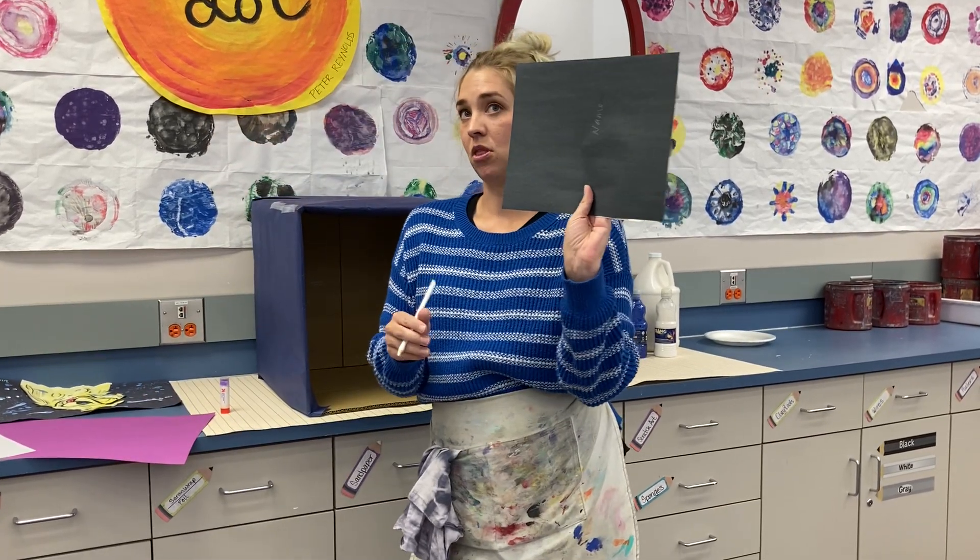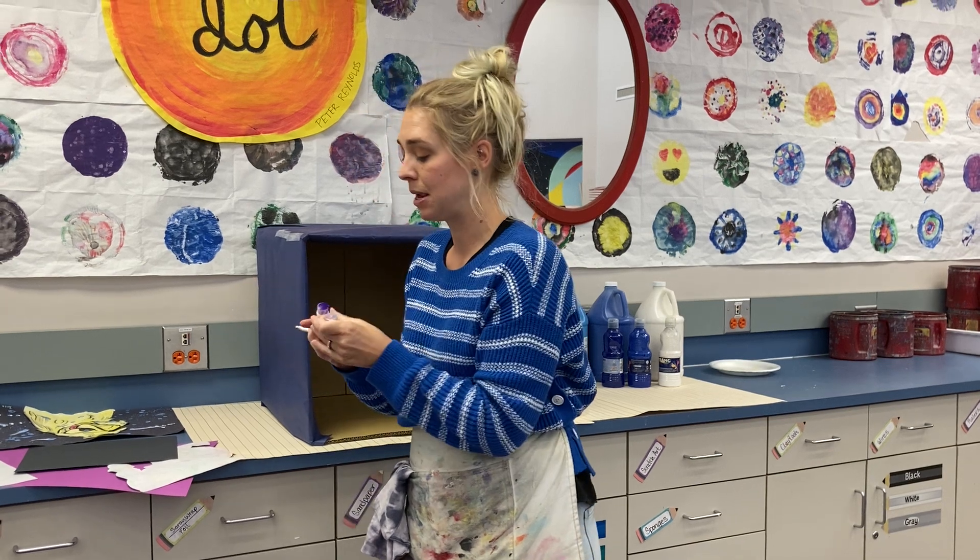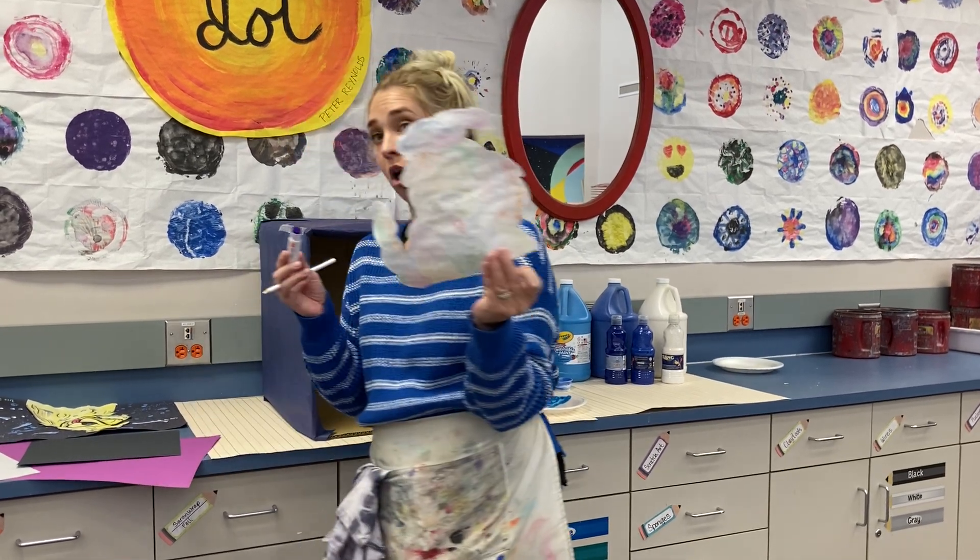Okay, so name on the back and also put your section. We're gonna use glue stick today. You're gonna be putting the glue on the back of the dog, not on the black paper. You always put the glue on the smaller shape.